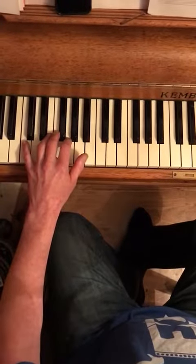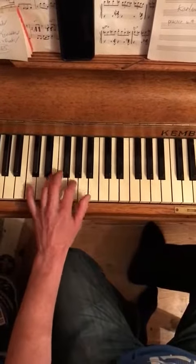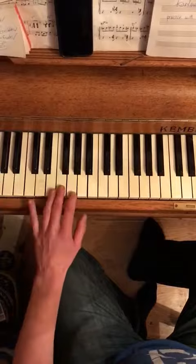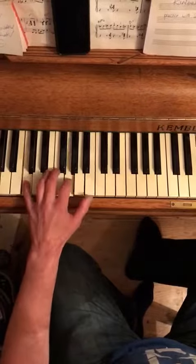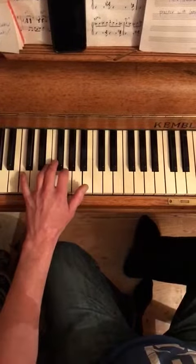This is a left-hand boogie woogie riff to learn after the previous one — it's just an extension of that one. The first half of the bar changes, but the second half of the bar is the same as ever.